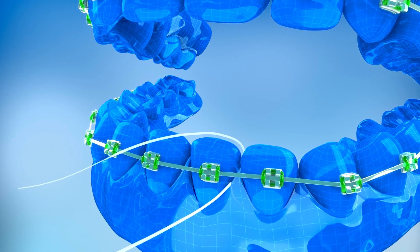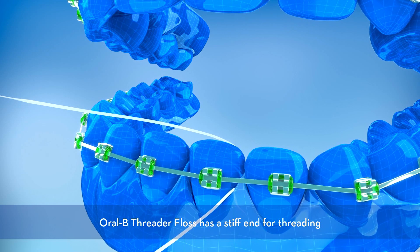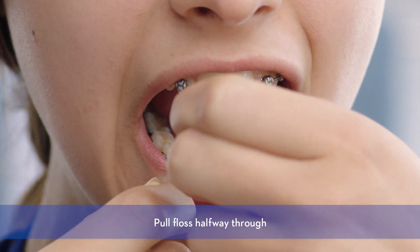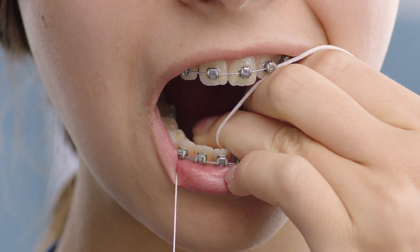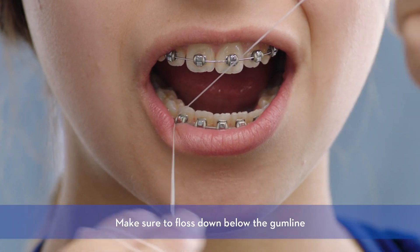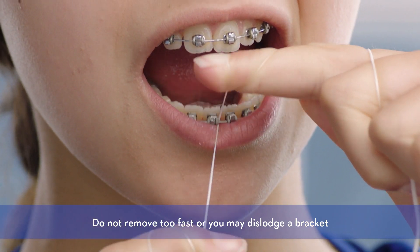Luckily, Crest and Oral-B has a floss that can help. Both Oral-B Super Floss and Threader Floss make flossing with braces easy. That's because the stiff end helps you thread the floss between your brackets. You simply point the threader under the wire in the space between two teeth. Push the floss halfway through and then grasp both ends of the floss with your fingers. Gently work the floss back and forth between each tooth a few times. When you get down to the gum line, curve the floss into a C shape following the line of the tooth, making sure you floss down below the gum line. To move on to the next tooth, pull the floss out gently to re-thread it under the next wire. Be careful not to pull on the floss too fast, or you might pull off your bracket or shred the floss on the braces.